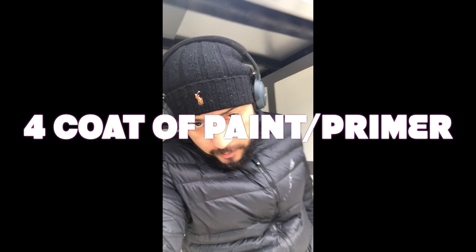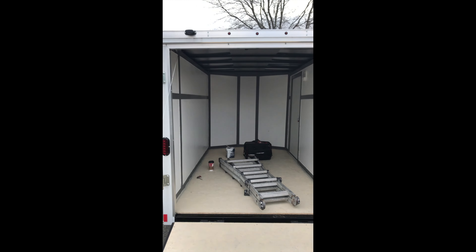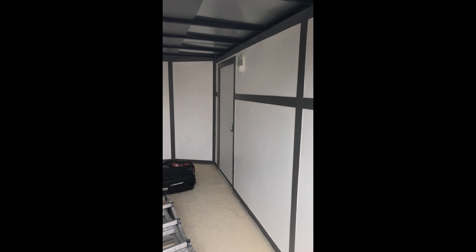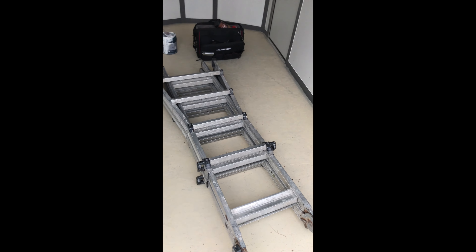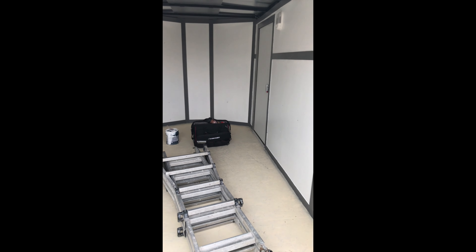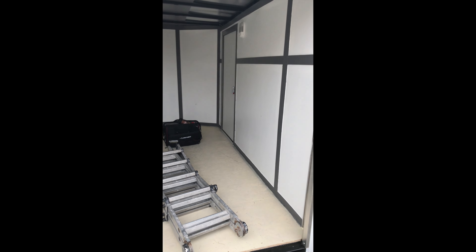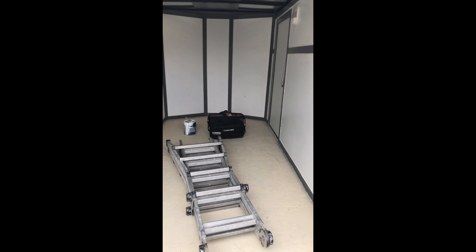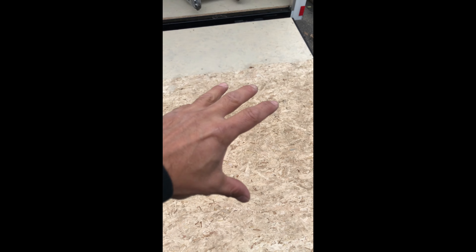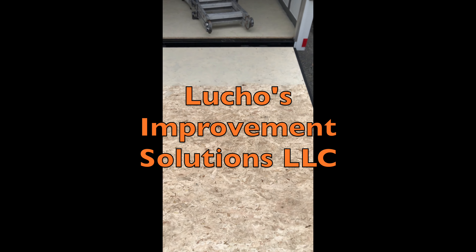It's a lot of work but I just finished painting the inside of the trailer. The walls are all painted. Also applying the floor — I used high solids epoxy and it's now ready for the 100% epoxy coating that I'm going to apply. I think it's blue, grey, and white specs in the floor. The ramp is going to be just a solid grey color, and then I'm going to put the logo of the company, which is Luchos Improvement Solutions.